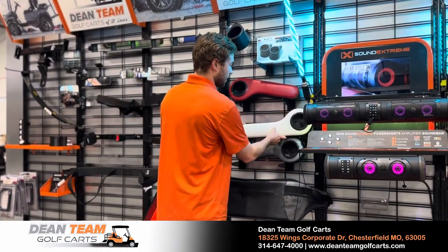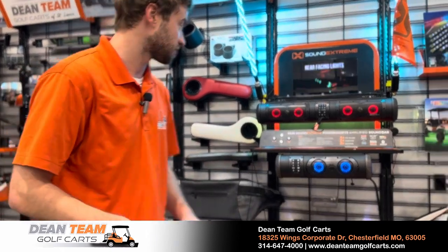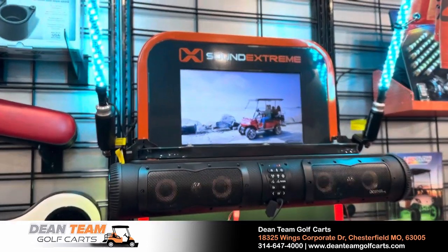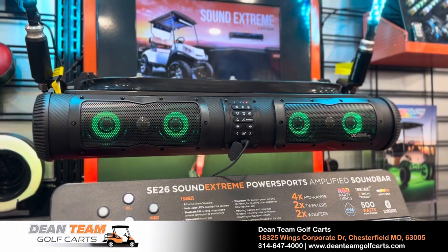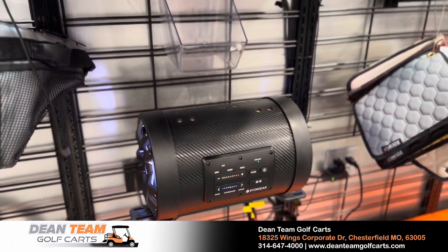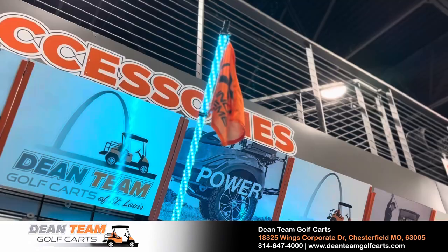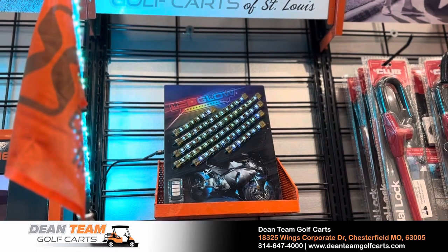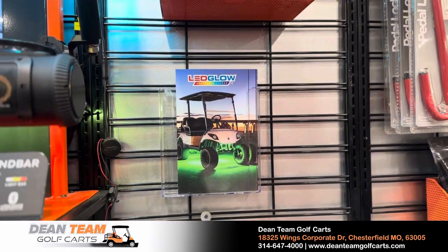I'm a musician so I'm huge on audio quality. I actually have one of these sound bars on my own golf cart. The coolest thing about these EcoXGear Bluetooth sound bars is they all have the capability to sync together — you can sync up to 40 of them and have a golf cart party, or just use one, which is plenty loud. My favorite part is that you can sync the EcoXGear up with its LED lights to LED whips and also our LED underglow or canopy lighting for the golf cart.